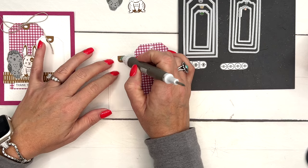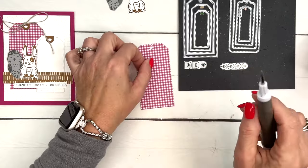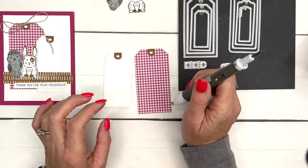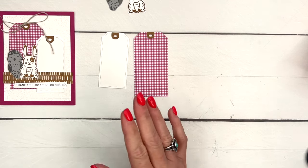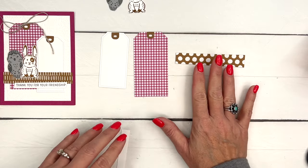I'm going to take this and just use my Take Your Pick tool and set it right there in the glue. When I do swap cards - now this isn't a swap card but I think this would make a great swap card - I try to keep it as simple as possible. Maybe this wasn't what everybody would consider simple, but for me it's pretty simple.